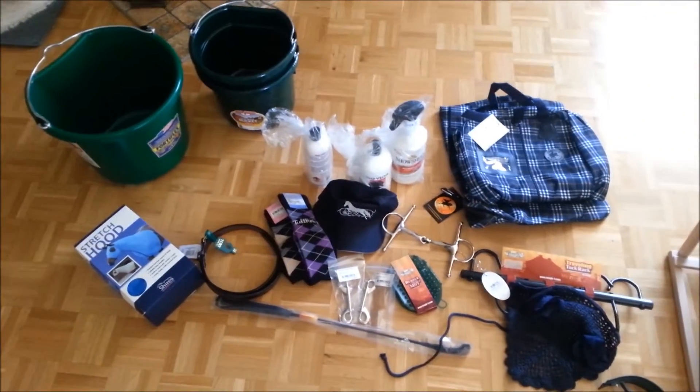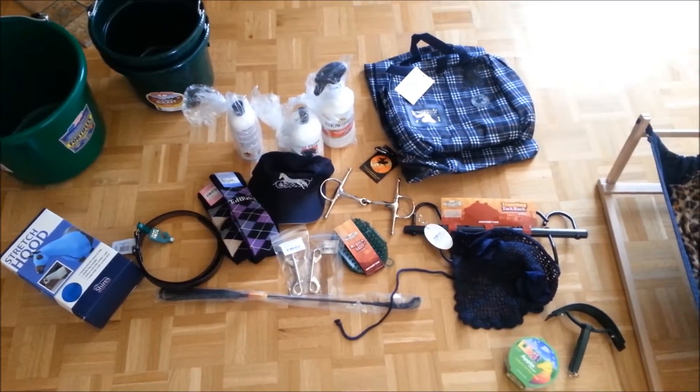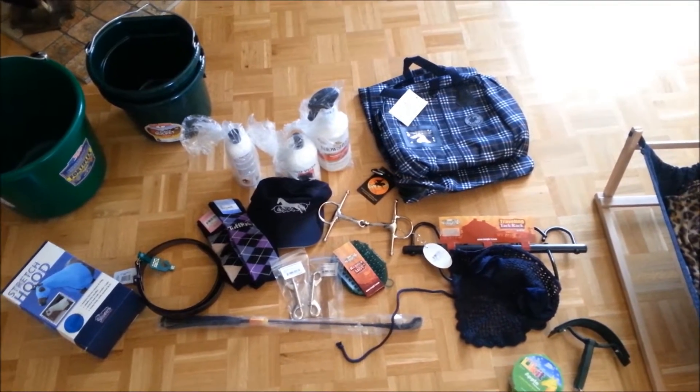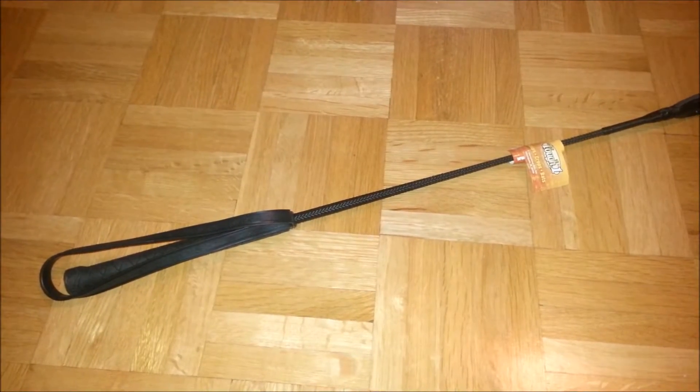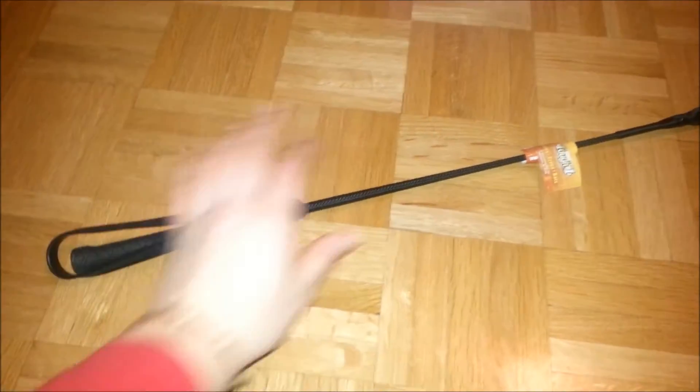Well here it is. There are a lot of things, as I said, so I'm going to go through them one by one with the prices and names of what I got. Let's go on with my writing crop — it's 24 inches from Tough One. I don't know if you can see anything with the flash on here. Tough One. I paid five dollars for it.